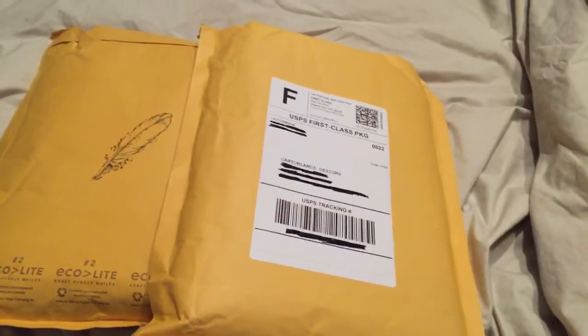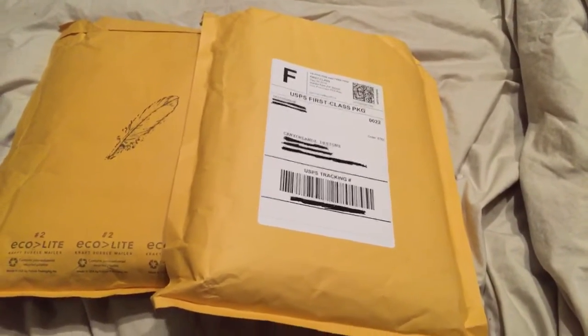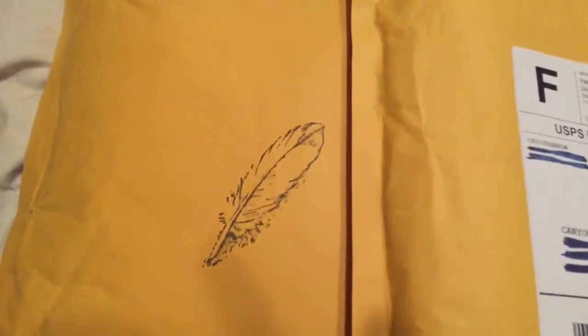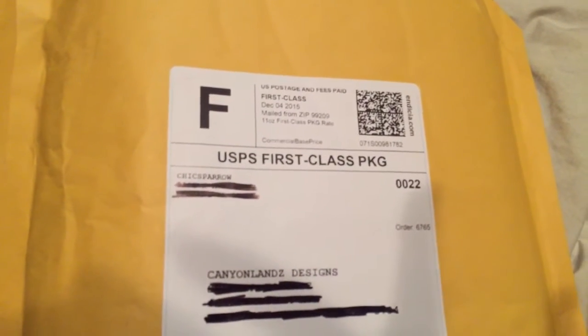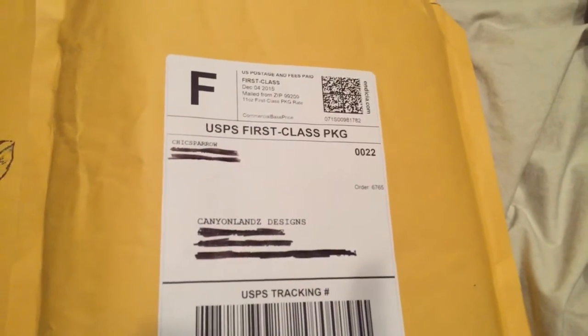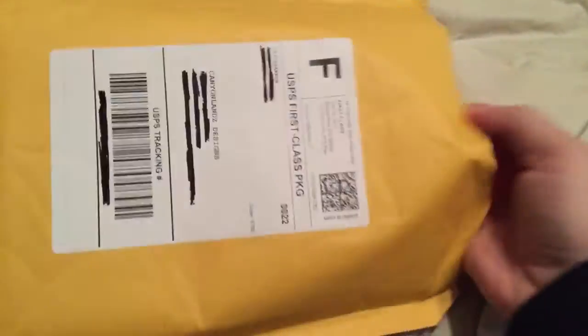Hi guys, it's Canyon from CanyonHouse.com. I'm here today and I'm going to show you an unboxing — most of you know what the symbol means right here. I just got in two of my Chic Sparrow notebooks that I ordered on the Cyber Monday sale last Monday. I've already cut them open just so it makes it easier to get into, so we'll just go with the first one. I know what they are but I thought I'd do the unboxing and show you the whole thing.